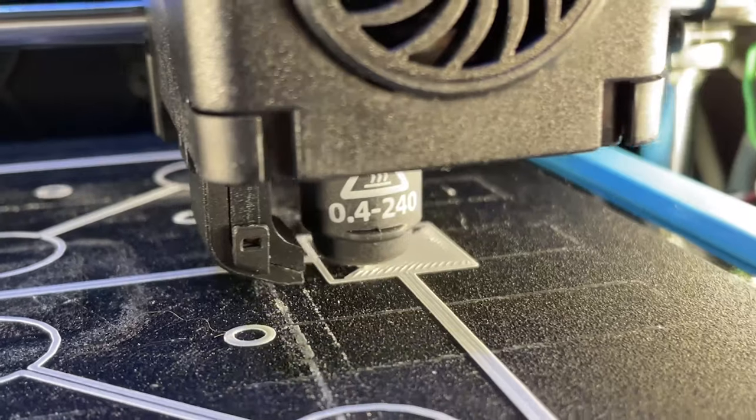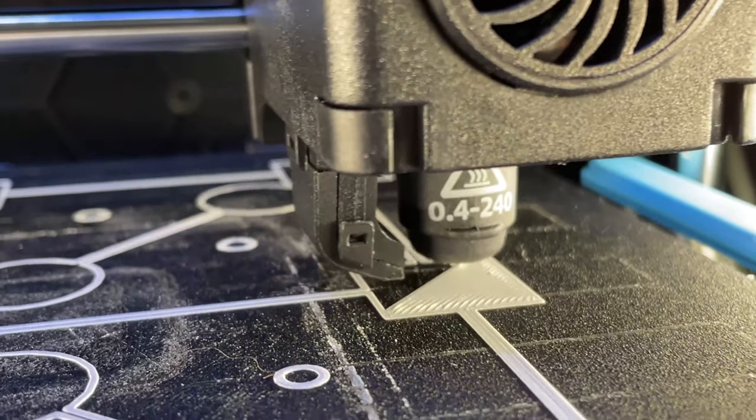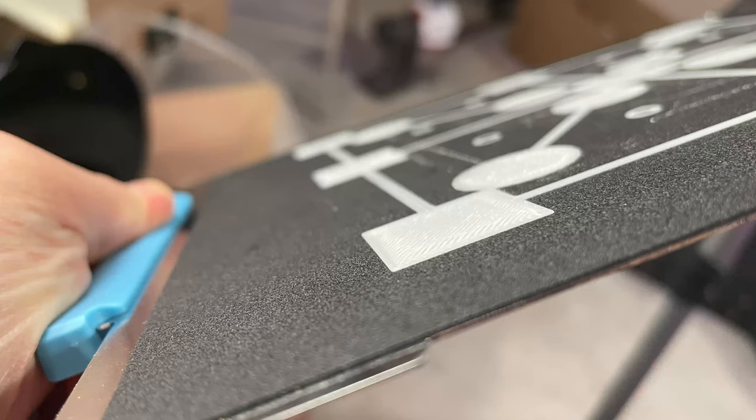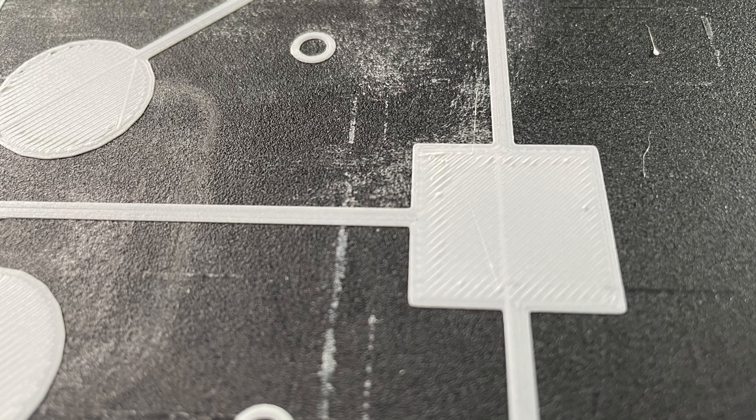Bed leveling is done from 30 to 80 degrees. Now we're going to print test squares at 80 degrees first, then at 30 degrees and see the difference. The first print at 80 degrees has finished. If you look carefully at the infill, you can see the nozzle actually squished up some filament, making lines on top — which indicates the nozzle was too close to the bed. I'm going to reprint at 80 degrees and adjust the build plate leveling from negative 1.20 to about 1.16.